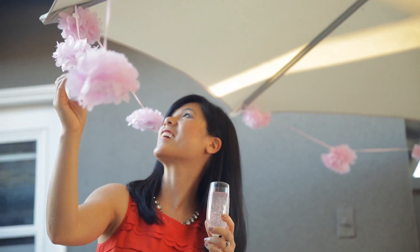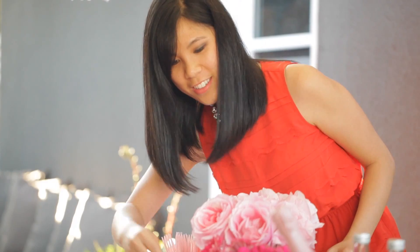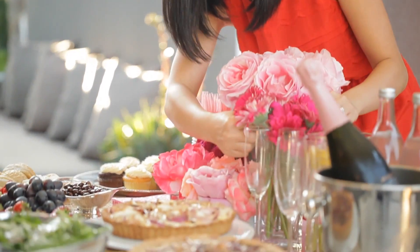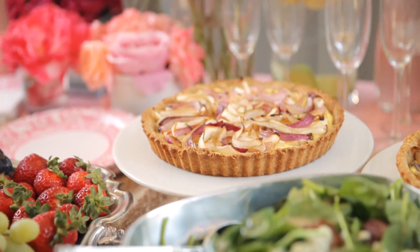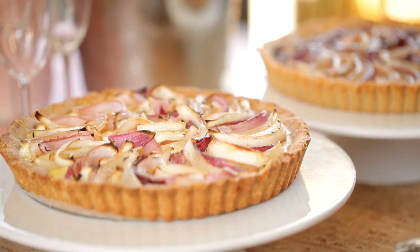Full of bridal showers, parties, and you know what that means — brunch menu planning. For a daytime party, you don't want anything too heavy. I like to make things that are pretty but on the lighter side. So today, I'm going to share with you one of my favorite brunch recipes.